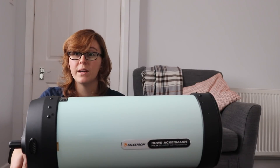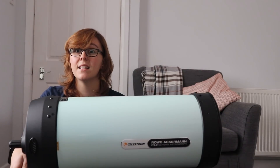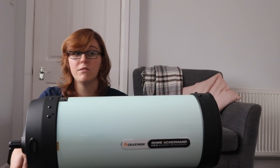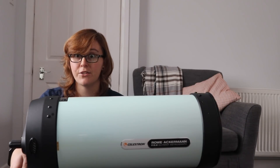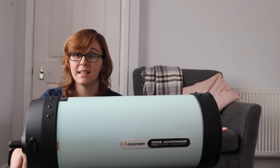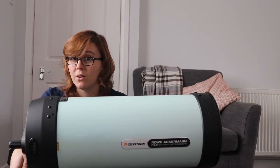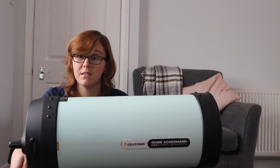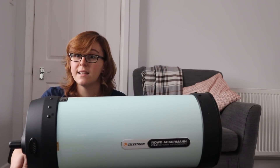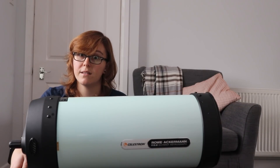That gave me a pretty good idea that this scope is a dew magnet. I'm telling you now: if you go ahead and buy one of these, you're going to need a big dew shield and a dew strap to get it under control. Let me know how you control it yourselves if you already have a RASA — I'd be really interested to see whether the dew shield and strap actually works.